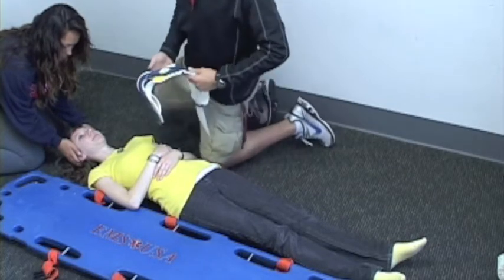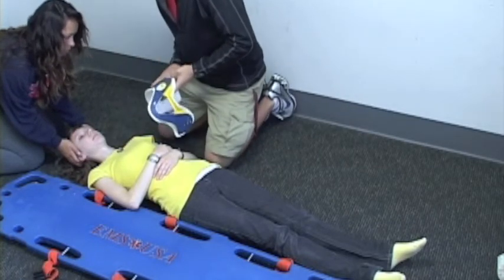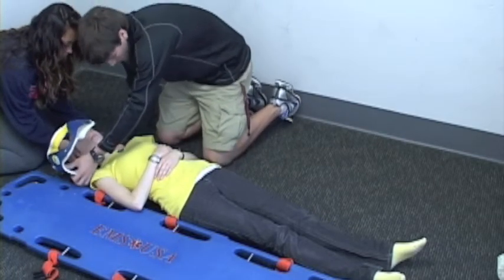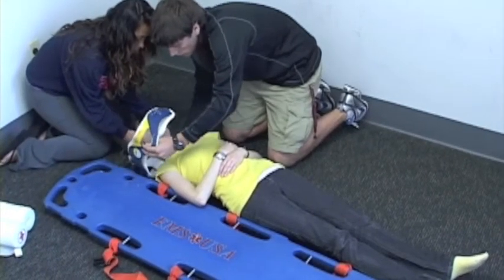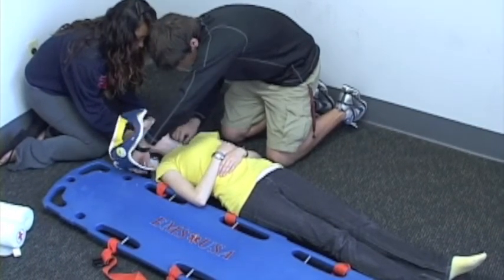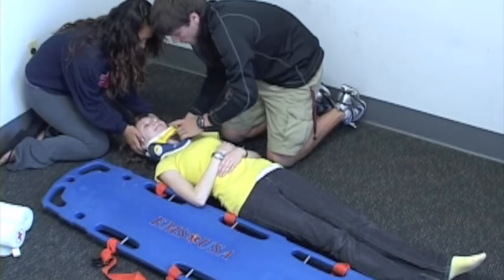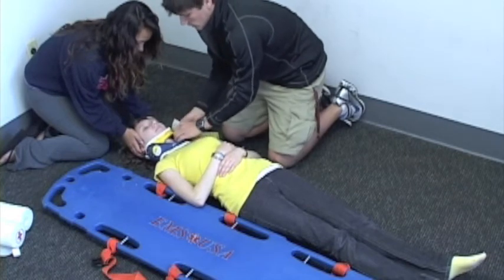The first thing I'm going to do is measure my C-collar to make sure it fits my patient. I'm going to use my fingers to make sure it is the proper height for my patient. Ma'am, I'm going to slide this behind your neck. I'm going to secure this right there.